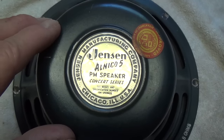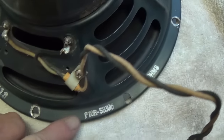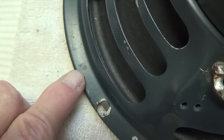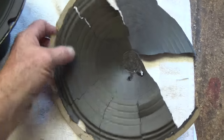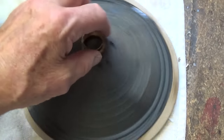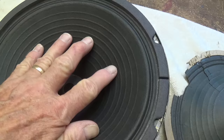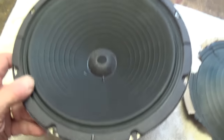Here's the finished product — a Jensen Alnico 5 speaker from 1957 with all the original markings around the perimeter, including a GF date stamp that exactly matches the stamp on the tube chart. Just to refresh your memory, here is the original cone and voice coil that were in the speaker when I got it. And here is the finished product: a good stiff cone suitable for guitar use, new gaskets, dust cover — looks just like new.